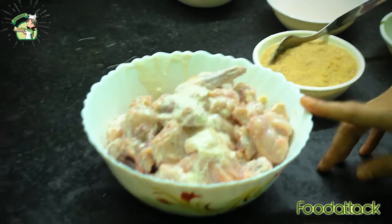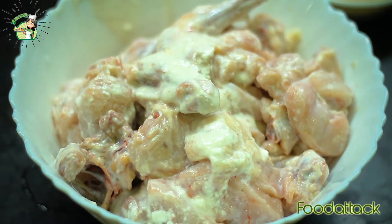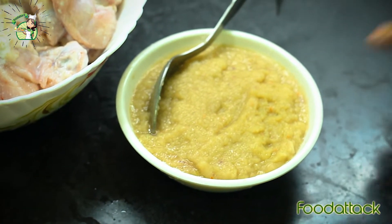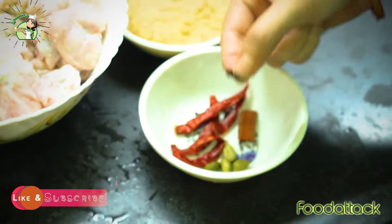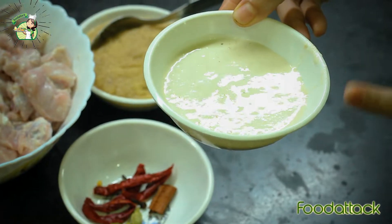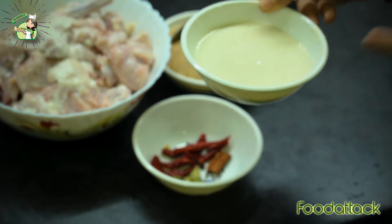Here we have 700 grams chicken with bone. We have 100 grams of cut pieces marinated for 15 minutes. We need onion paste, some fried red chili, cinnamon stick half inch, cardamom and clove. We also have a paste made with kaju, almond and kismis — 6 kaju, 6 almonds and some kismis, slightly blanched and mixed into a paste.